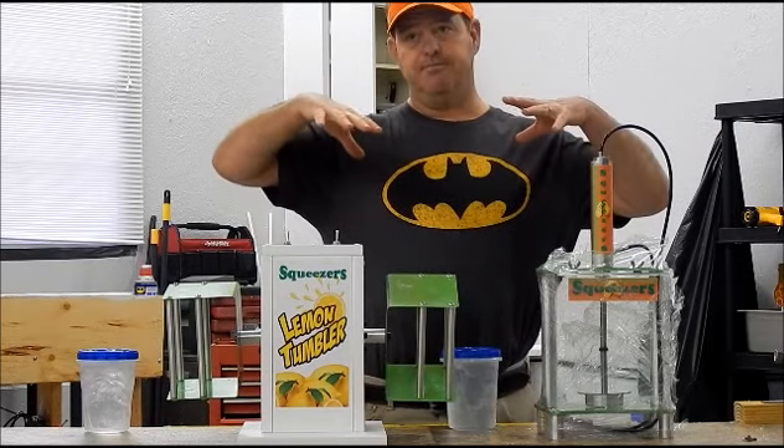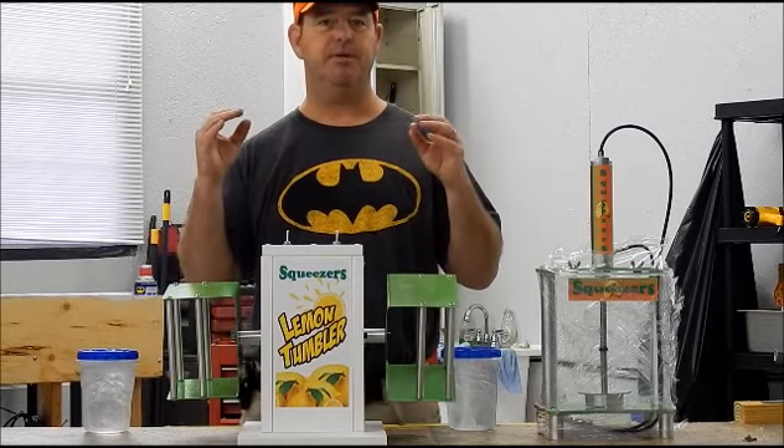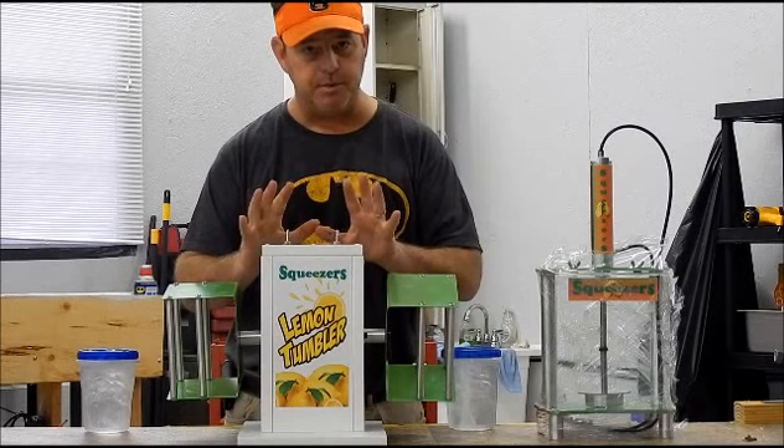We've got the new portable concession stand. Love it. It's going to make everything so much easier. We've also got the new Lemon Toner.